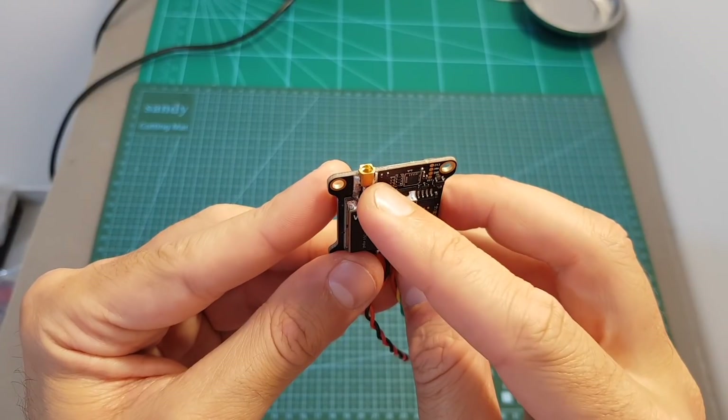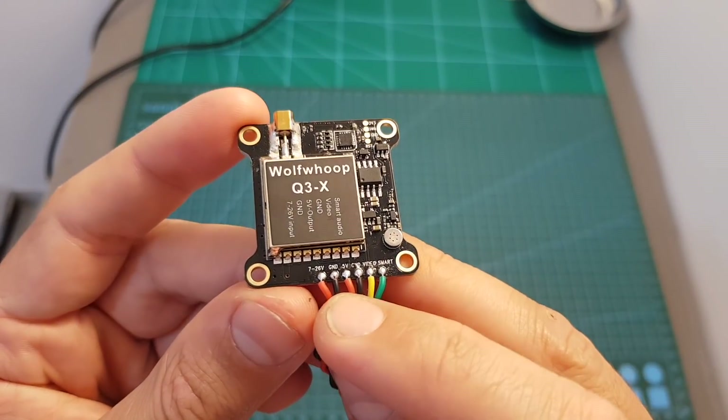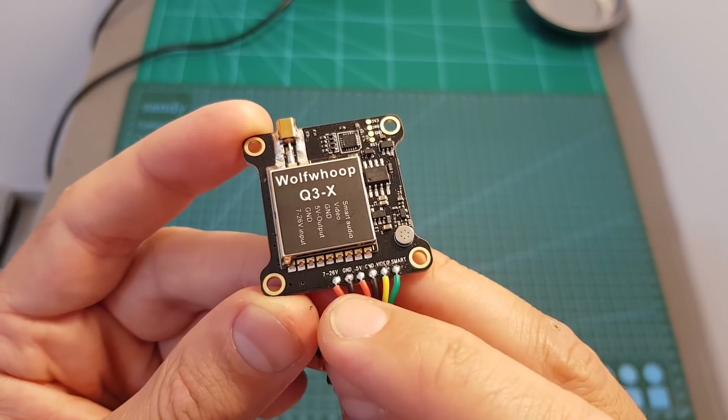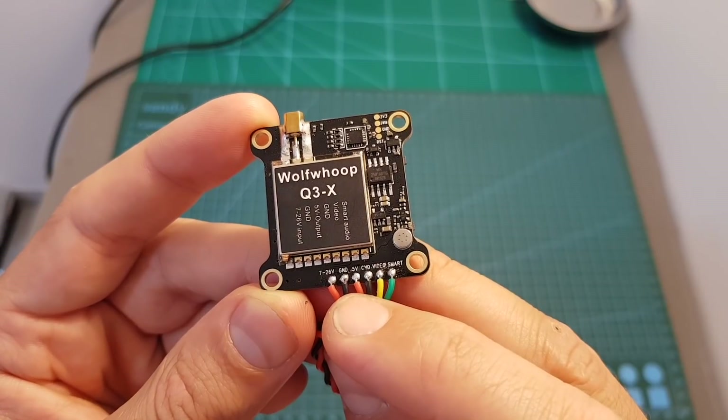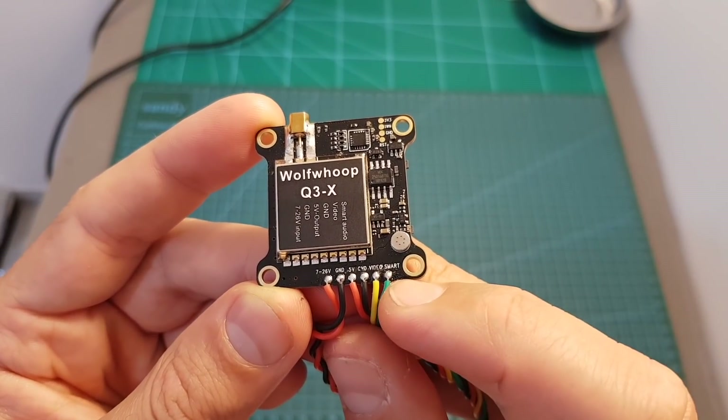On the top we can find an MMCX antenna connector and on the bottom all the relevant connectors. We have the battery plus — the working voltage is between 7 to 26 volts — then the ground, plus 5 volts out, ground, video in, and the smart audio pad.